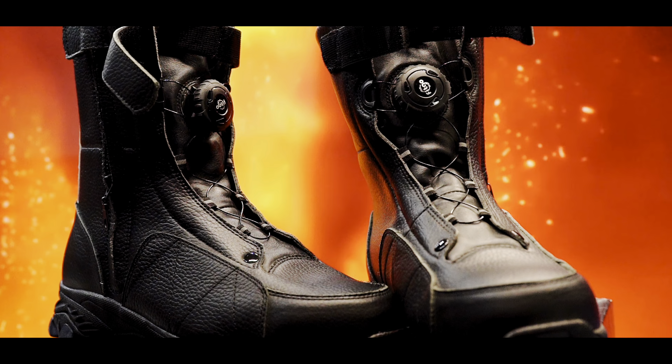I'm sure it will be the right decision if you decide to get yourself a pair of these amazing boots.